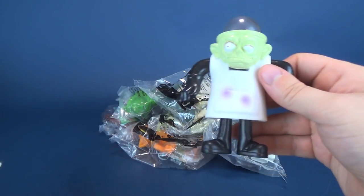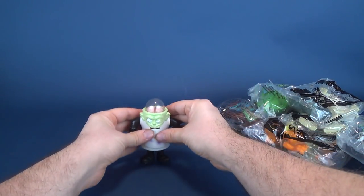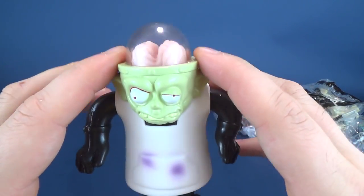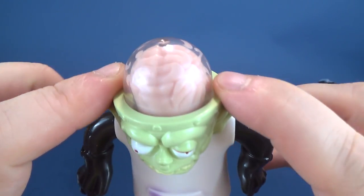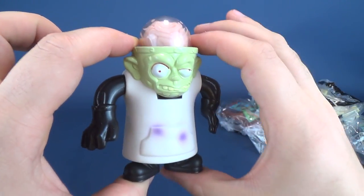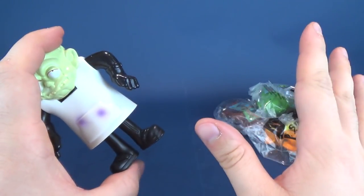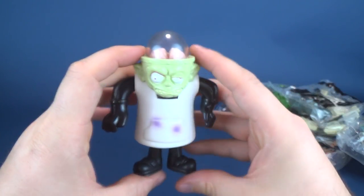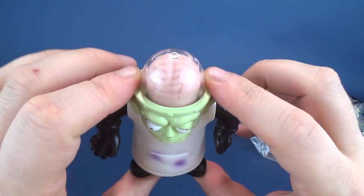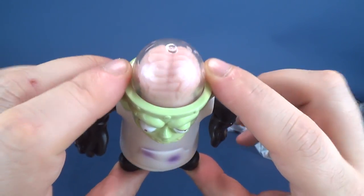With this one you're supposed to push down, and his little Igor brain squeezes up and pushes itself against the dome there. Kind of reminds me of Ricky Caldwell from Silent Night Deadly Night 3 — okay, hold on, we shouldn't be mixing holidays here. We're sticking with Halloween. This one is neat — I do like the little gooey brain that's sticking out of the top of the dome there.